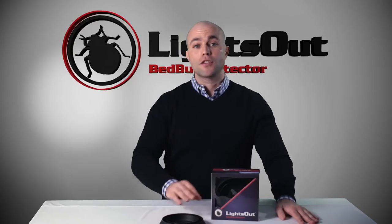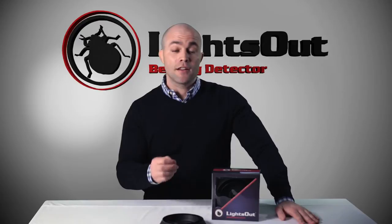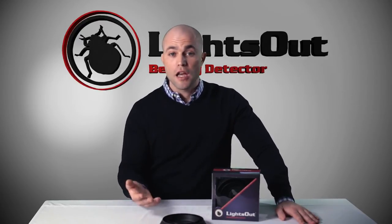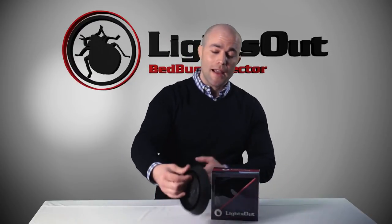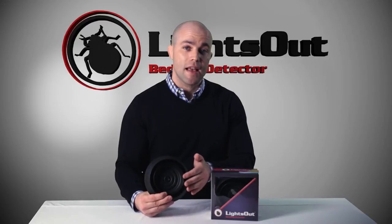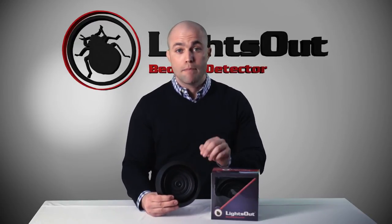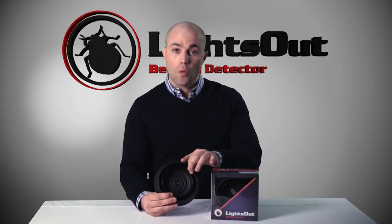What makes this product so unique and so ingenious is actually in its design. It doesn't require any kind of additives, no oils, no powders — nothing goes inside the well to keep the bed bugs in there. The Lights Out is made with a super slick ABS plastic. That plastic is actually smoother than glass, and bed bugs just can't get a grip to climb out, so they get caught in the well.